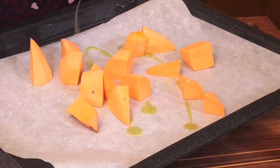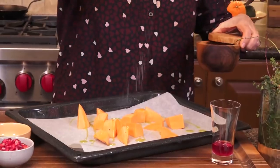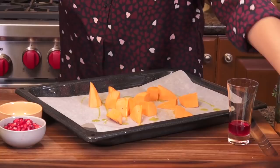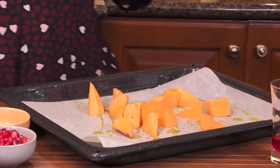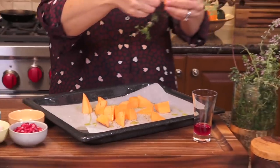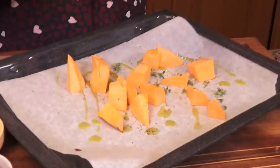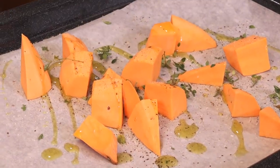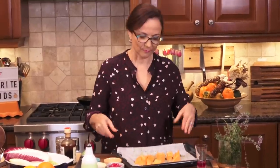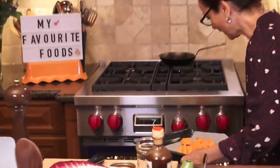Drizzle with a little bit of extra virgin olive oil, and always a little seasoning — some salt and cracked black pepper. For this kind of salad it really begs for some fresh herbs. I've got some thyme left from my garden; I sometimes also make this with sage. I want something fairly robust to contrast the sweet note of the sweet potato. Look how colorful it is already, and we're just getting started. Into the oven at 375, roughly 15 to 18 minutes, when it's ready.